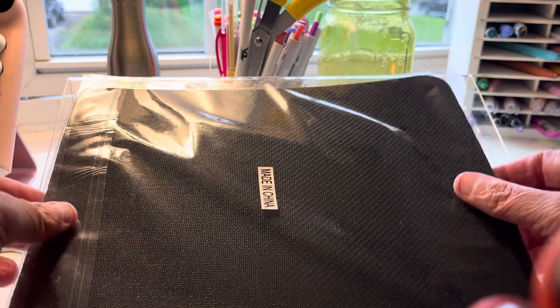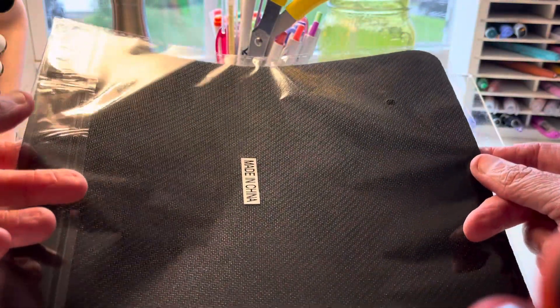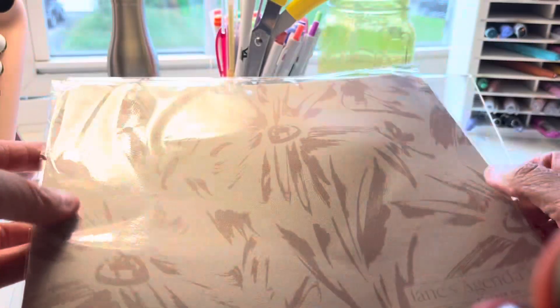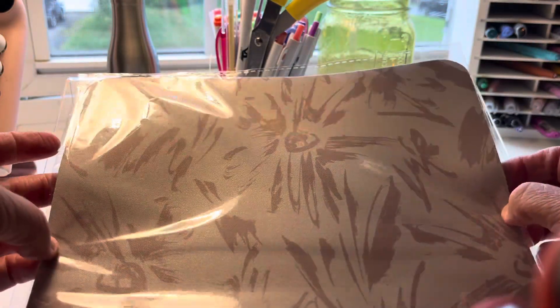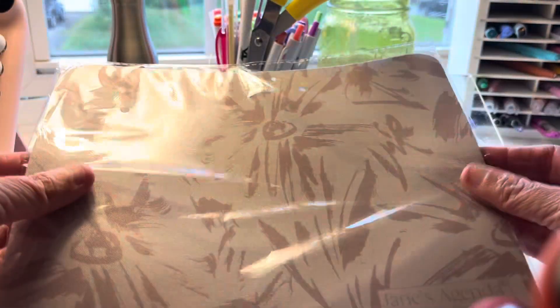Someone left it outside, and I'm not home during the day, so unfortunately it got wet. The products inside didn't get wet, but the box itself is just a mess. It's okay though. So I got this beautiful mouse pad which is really nice — I'll actually use this on my desk.